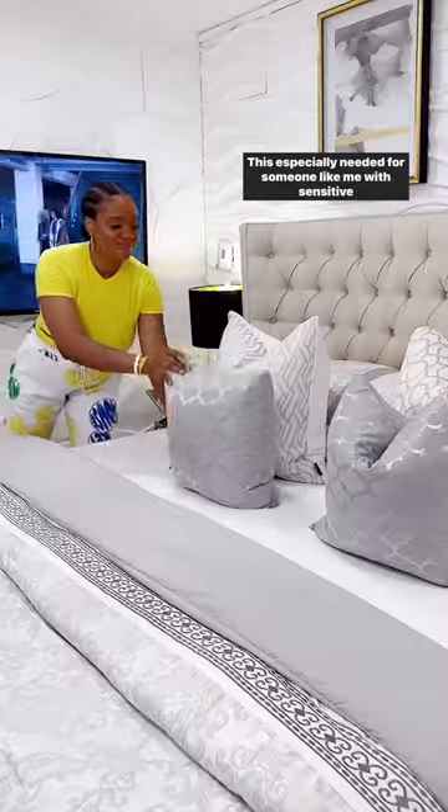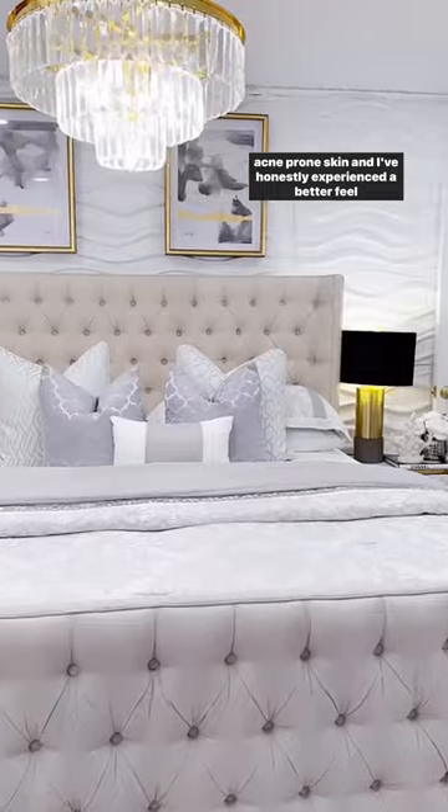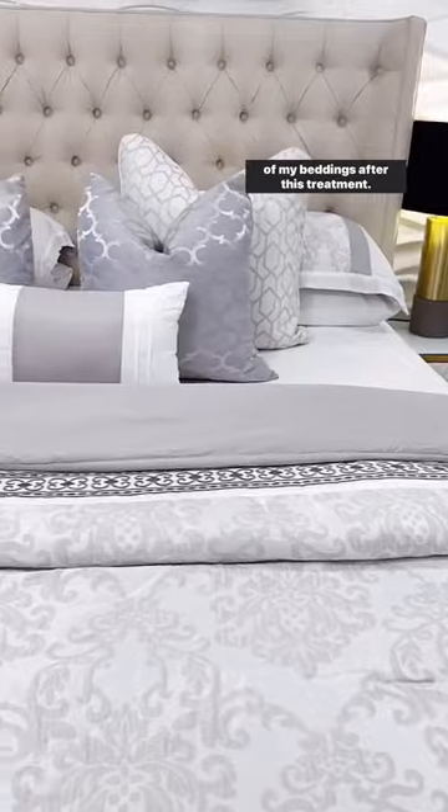This is especially needed for someone like me with sensitive, acne-prone skin, and I've honestly experienced the better feel of my beddings after these treatments.